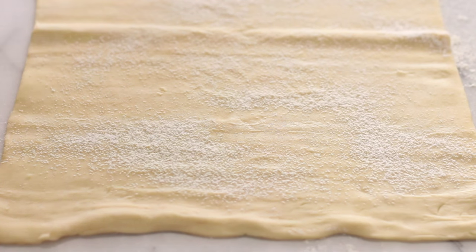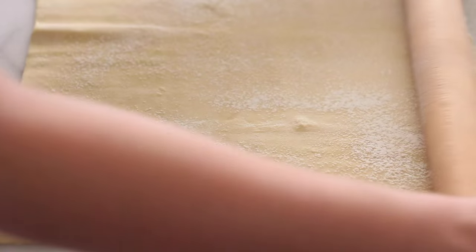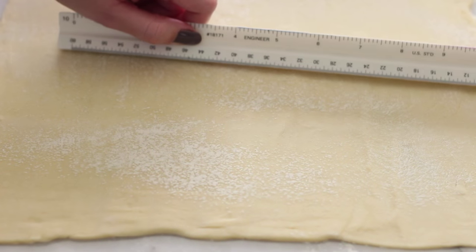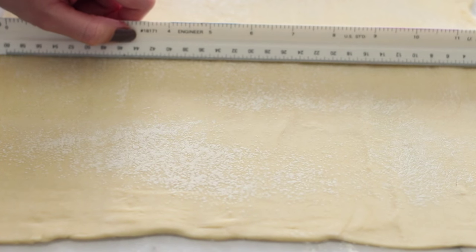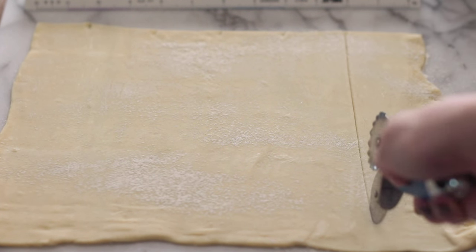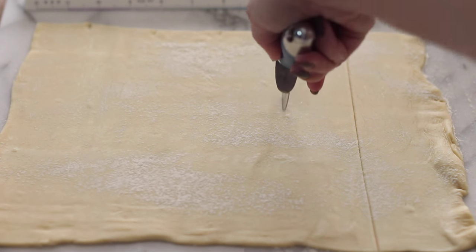I have one sheet of frozen puff pastry which has been defrosted, and I'm basically just going to stretch it out a little bit more than its package size. I want to roll it out to a 9 by 12 inch rectangle — I use a ruler here because I'm all about accuracy, but you can eyeball it. We want to make sure we're cutting two-inch strips of the puff pastry dough, because this is what's going to make up our six apple roses.